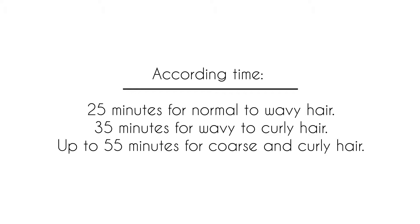You are now ready to leave the product on your client for the timed amount. Leave on 25 minutes for normal to wavy hair, 35 minutes for wavy to curly hair, and up to 45 minutes for coarse and curly hair.